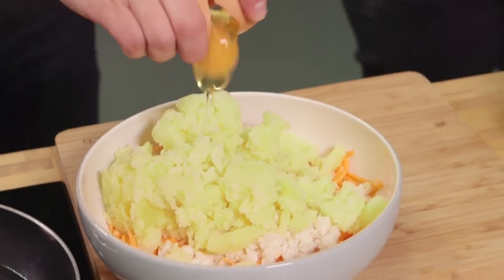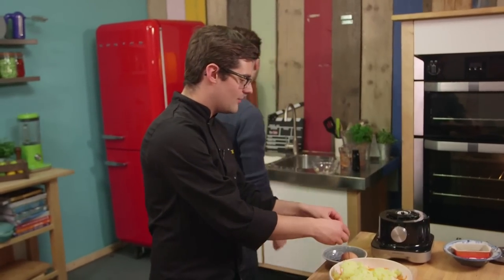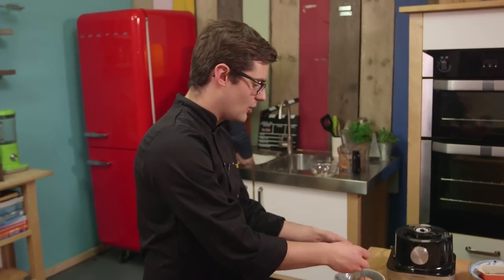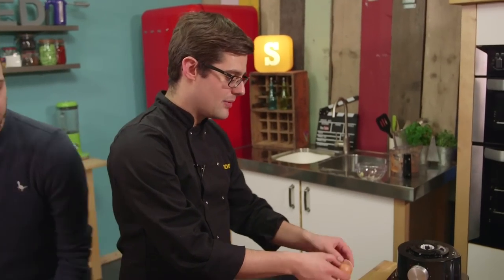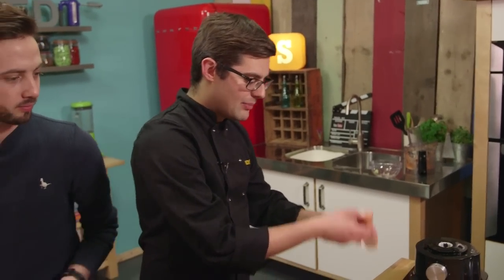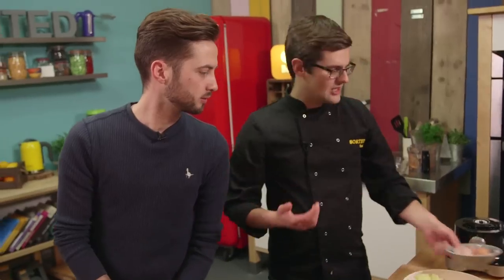One egg binds it. This is my favourite type of cooking in the world — just chuck it in a bowl. The end result, all the flavours in here, particularly with the prawn and the crab, they're quite fishy flavours, so they impart an amazing amount of flavour. Extra egg yolk. Without having to make it too complicated or too fussy.